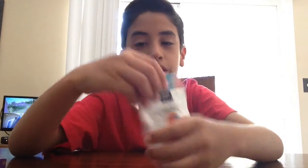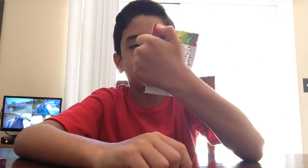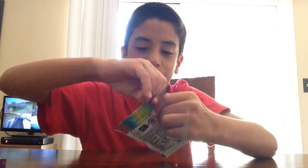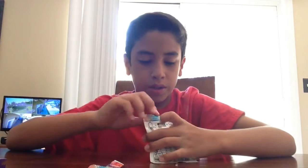Hey guys, I am doing the rainbow ice gum challenge. I made my own. Let's just open this baby up. Let's see what this is.